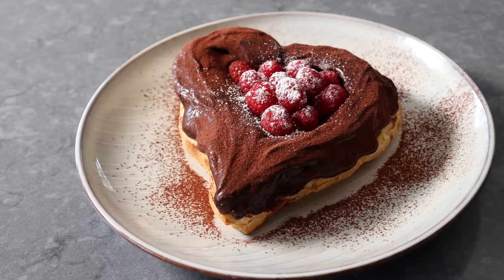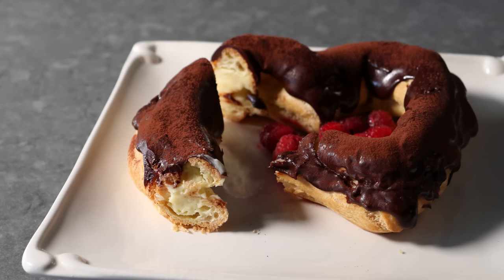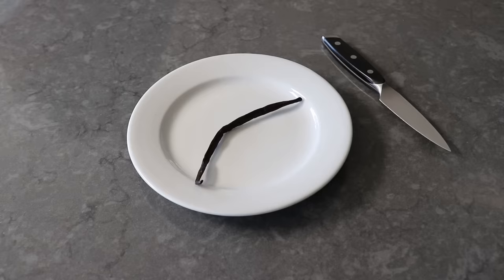Hello, this is Chef John from Foodwishes.com with Heart-Shaped Chocolate Eclair. That's right, Valentine's Day is right around the corner. Not only am I going to show you how to make one of the world's greatest pastries, we're going to learn three of the most important pastry techniques of all time. Which I know sounds like a lot, but they're very easy. And you can do this even if you've never made a pastry in your life. That is my guarantee, or your money back. So with that, let's go ahead and get started by splitting a vanilla bean.